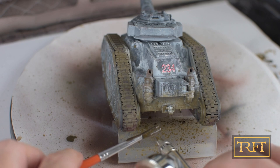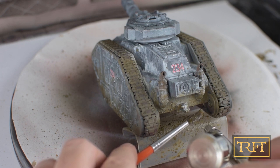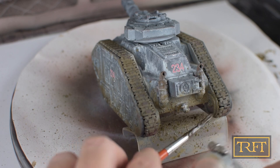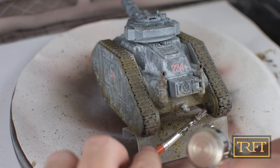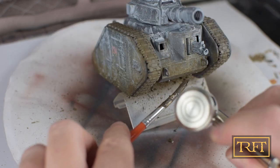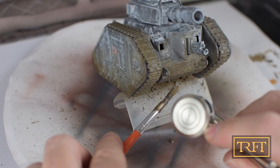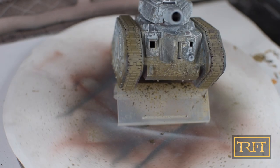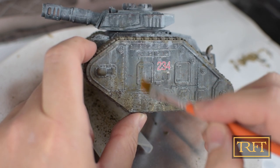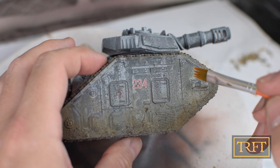The rear and front of the tank should really be filthy, so I'm applying some more Wet Mud in both places, layering the mud and trying to get it into all the nooks and crannies. I'm coming in with a flat brush now, and like before I'm blending areas where I thought there were blobs that looked out of place or didn't have the shape I liked. I'm just doing slight vertical streaks or dragging the product downwards.